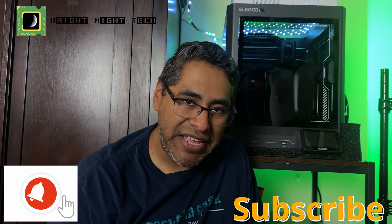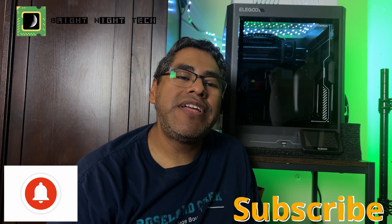Thanks for watching. If you have any questions, put them in the comments below. Don't forget to subscribe and hit that bell button for notifications. We will see you next time.